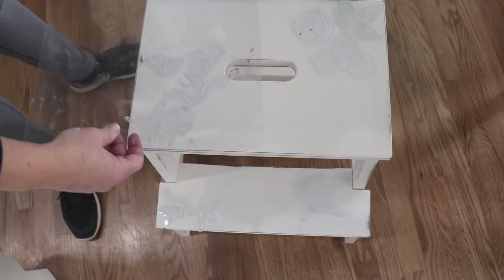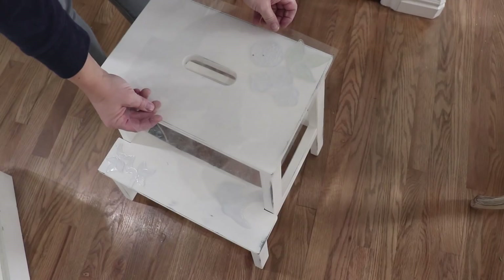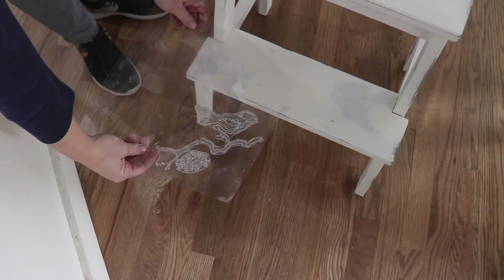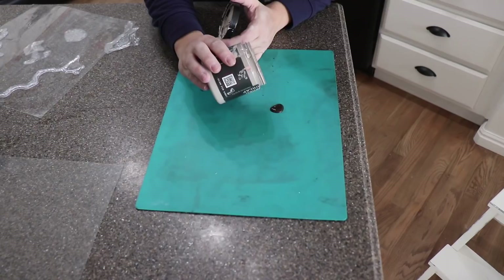I've laid out my stamps the way I want them with the sticky back facing up, and I'm picking up each little grouping with the backing mat that comes with the stamp set — this is the Birds, Branches, and Blossom set. That way I know how I want it laid out. I'm just using a little bit of Layered Chocolate with some Faded Burlap.